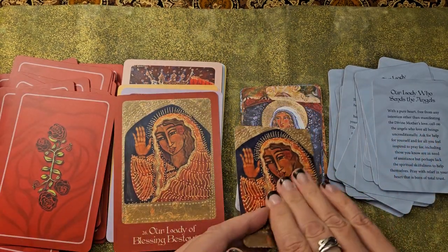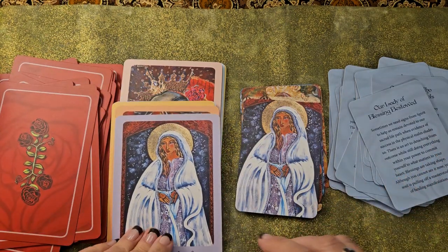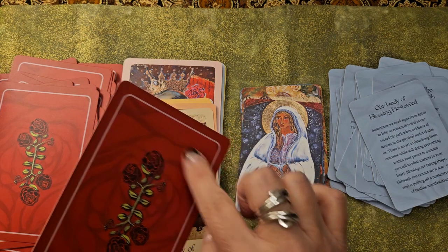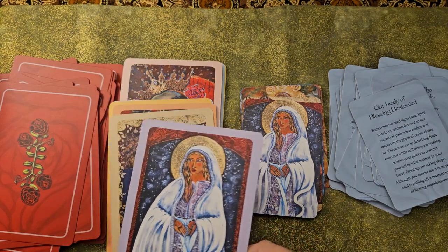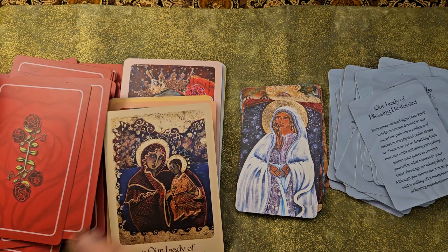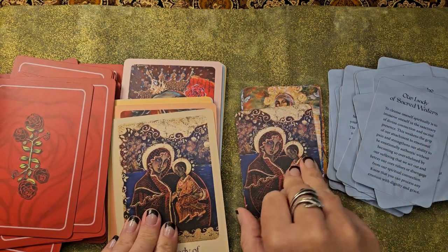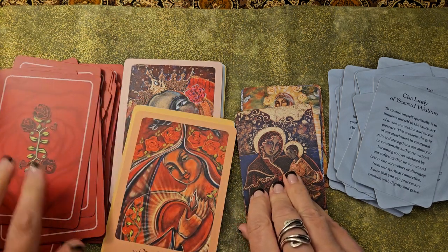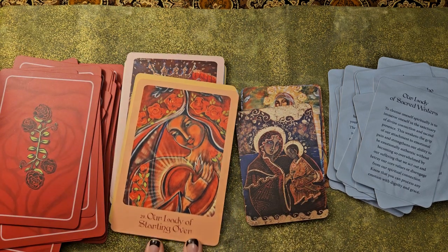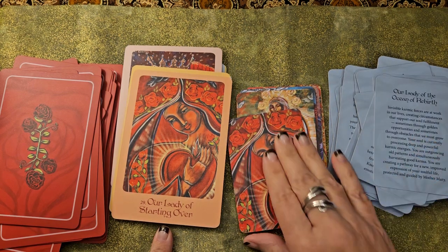The border could have just been cut off. Consequently, you could cut the borders off the full-size cards if you wanted to, but then you wouldn't know what number to look up in the guidebook to find your message, because the name of the Madonna here doesn't really tell you much.